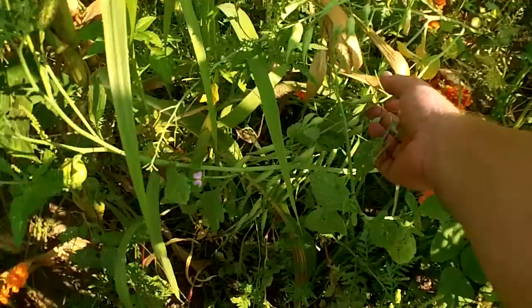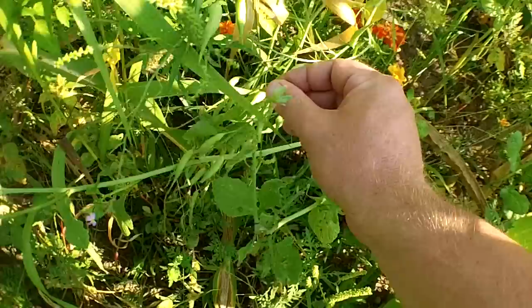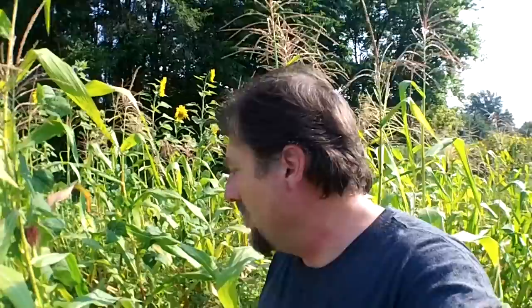I planted the radishes in between the rows of corn and they grew up nice. I harvested just a ton of icicle radishes. The purpose of the radishes was to hopefully keep the vine borer squash away from the squash plants. With those little radish seed pods, they're really good — there's still lots of good eating on them.